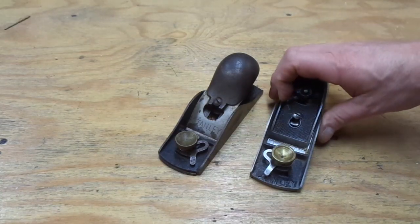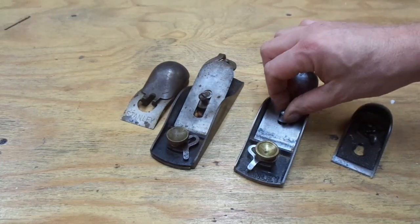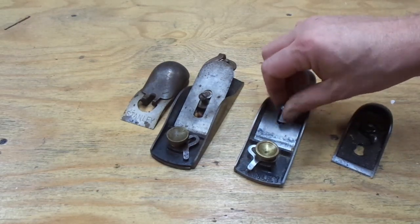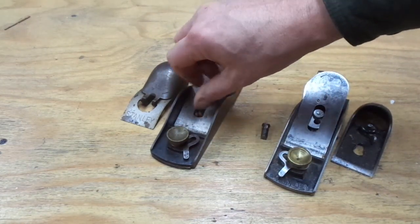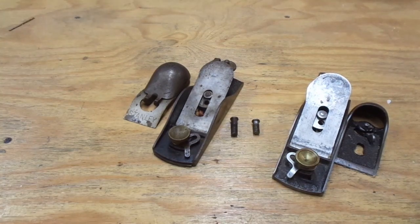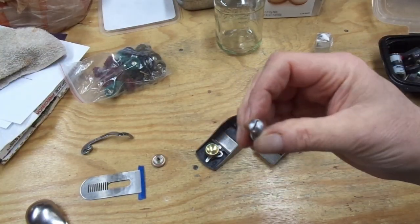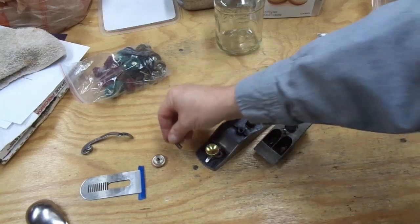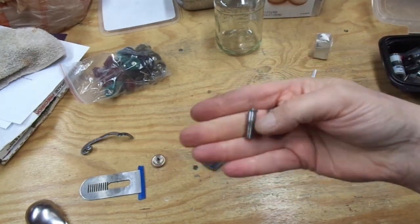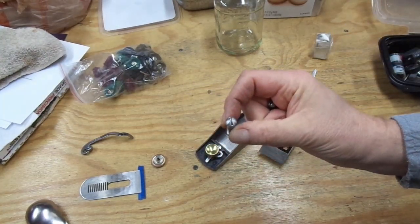Patrick Leach warns that some people take the body of a 9½ and put the lever cap of an 18 on it. He says the screws that hold the two lever caps in place are different lengths. Let's test that theory. And that's absolutely true — the screw that holds the lever cap in for the 18 is indeed significantly longer than that for the 9½, at least in these two examples. This is the original screw to the number 18. I spent some time peening it, sanding it, and polishing it, and it looks okay. I discovered that the standard screw out of a Bailey plane seems to be the same screw, so I'm tempted to replace this chowdered-up one on the number 18.